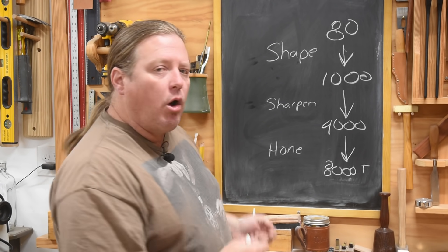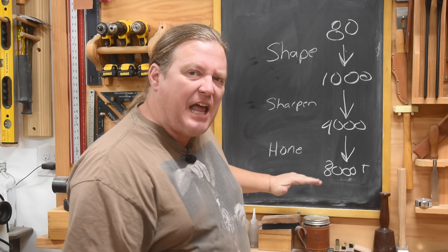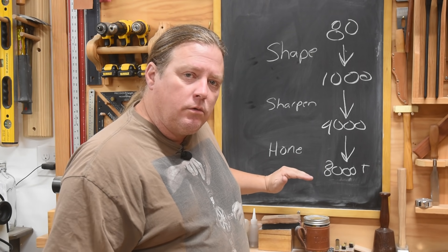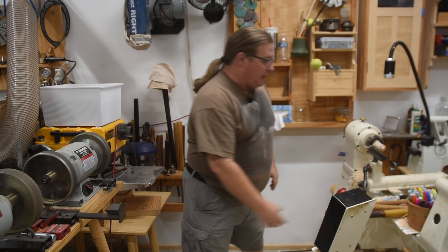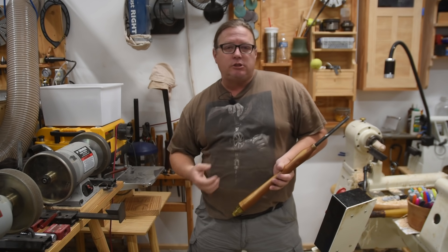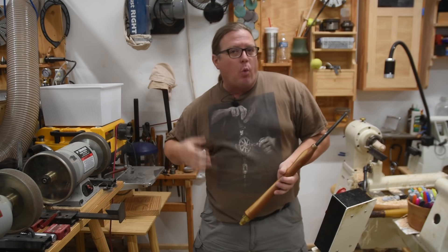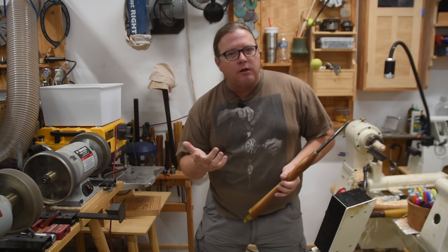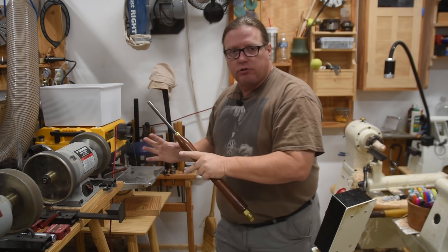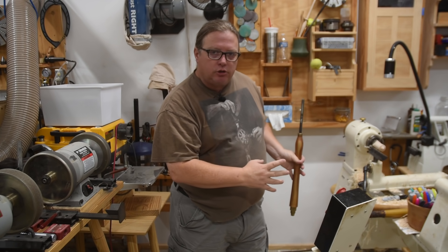The question is: do you really need to go all the way down to this depth on every single tool you own? Here's my turning station. In the turning realm when we sharpen, we actually use the term 'what's your grind,' because we basically go from the grinders straight to our tools.